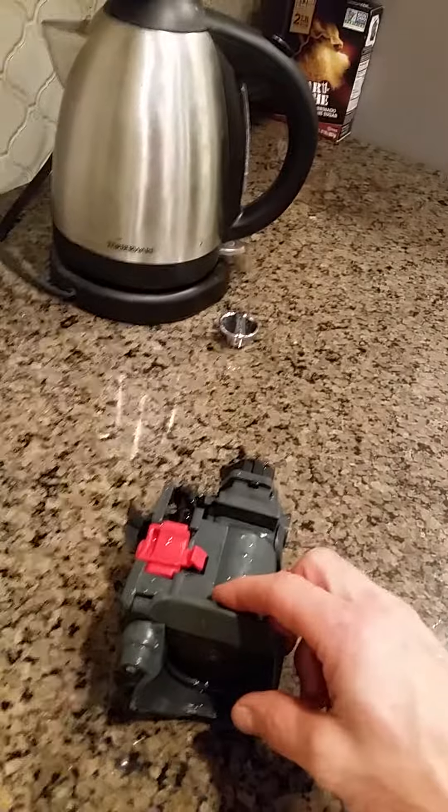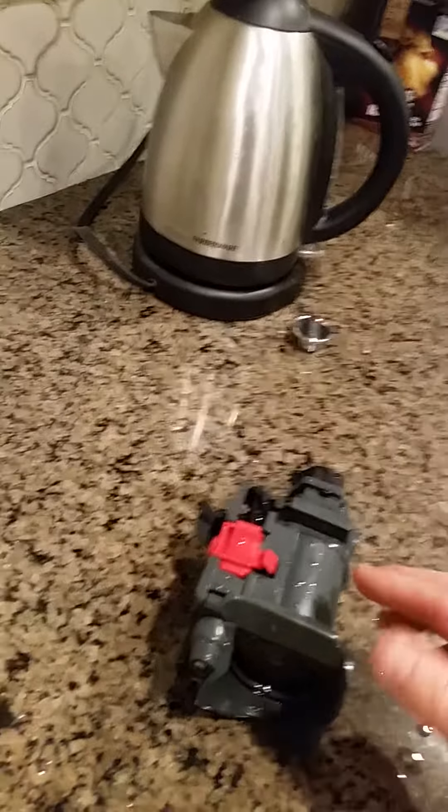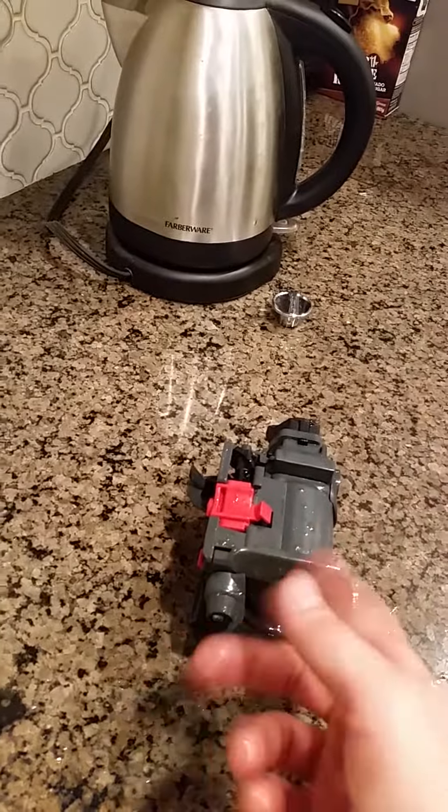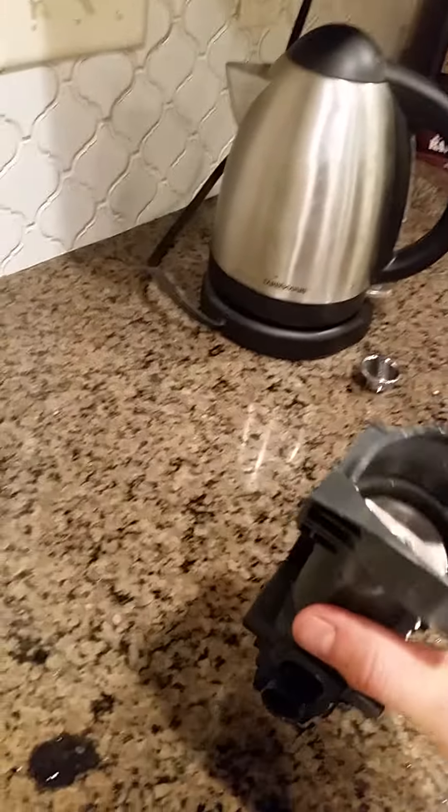You'd basically slide this piece out, replace the two O-rings on it, and then take a food-safe lubricant and lubricate the O-rings, and put it all back together.